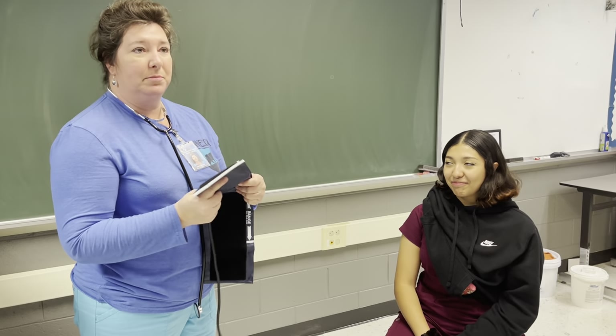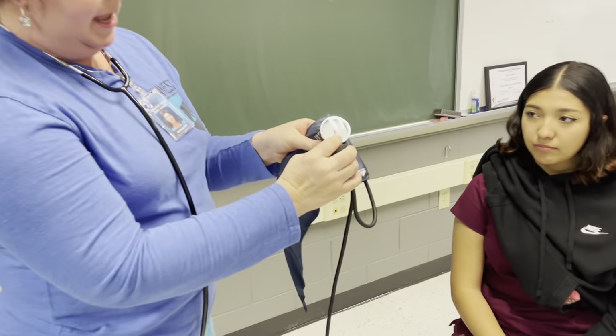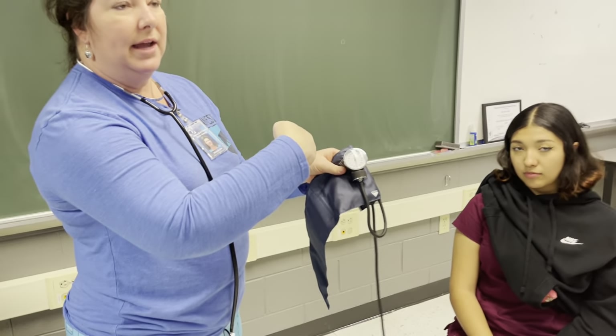Today I'm going to teach you guys how to take someone's blood pressure. This is your blood pressure cuff. Inside of it is a bladder that fills with air. This is your sphygmomanometer. This particular device measures your blood pressure in even numbers.